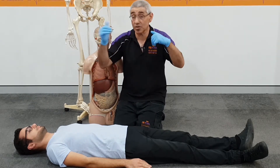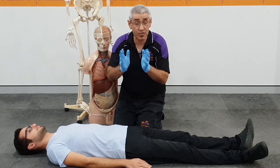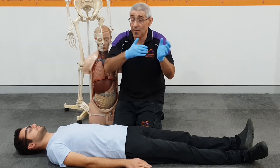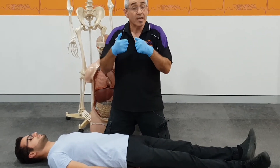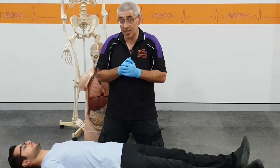We've already conducted a primary survey, checked his airway, checked him over to stop any blood loss, and I'm just waiting for the ambulance to arrive. In the 10 to 15 minutes for the ambulance to arrive, it is important that we start at the head, finish at the toes, and see if there are no other injuries, such as blood loss that may not have shown up immediately on my first assessment.